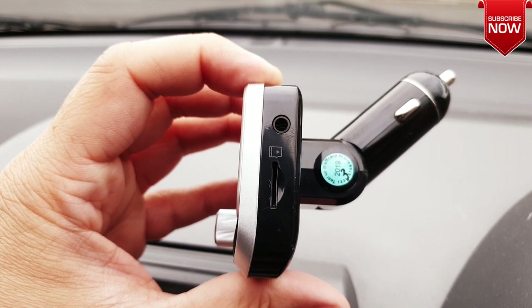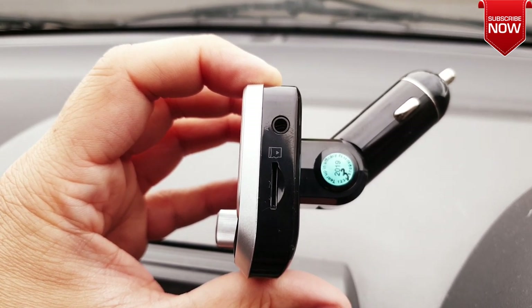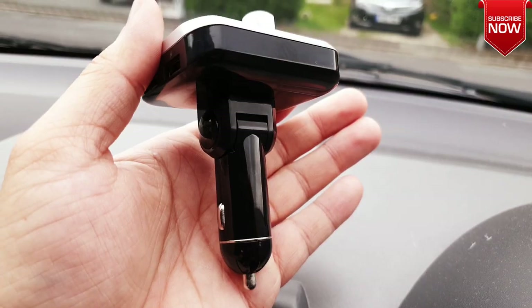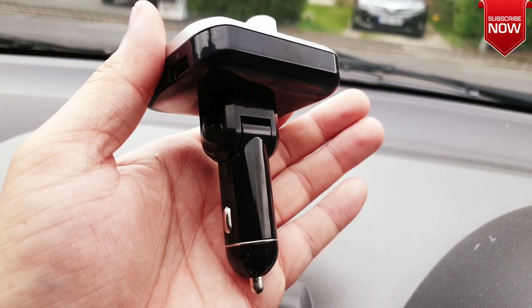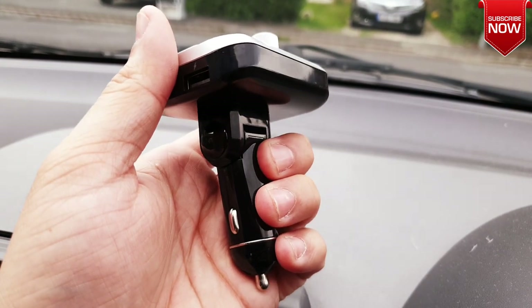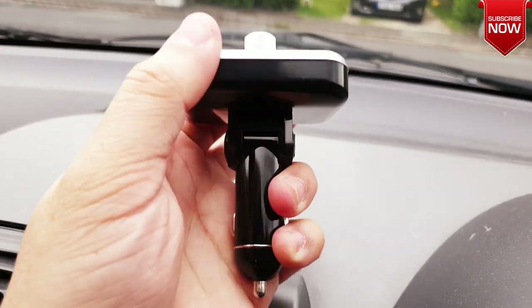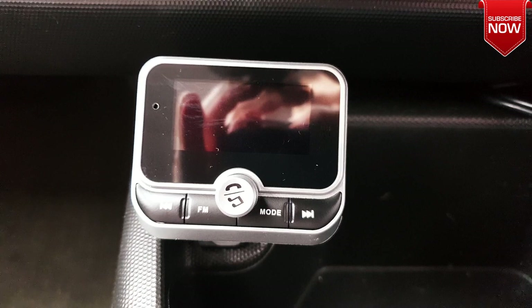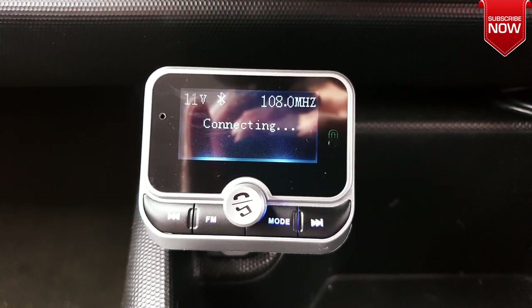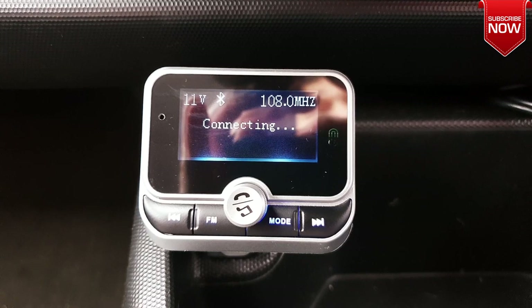There's also a micro SD card slot which can go up to 128 gigabytes. As usual this Bluetooth hands-free kit goes into your cigarette lighter charger, and it also comes with a very nice swivel so you can position it however you want and wherever you like.